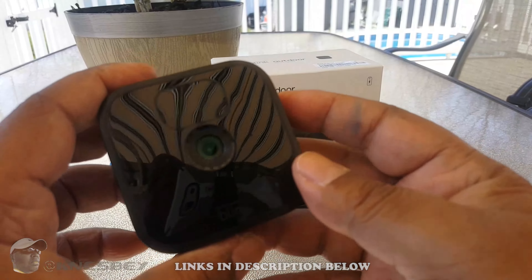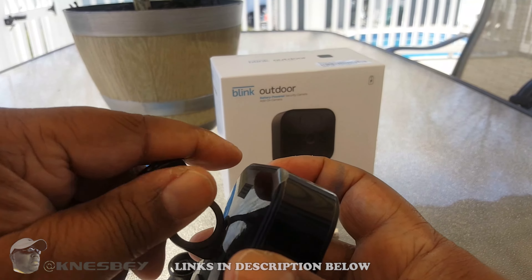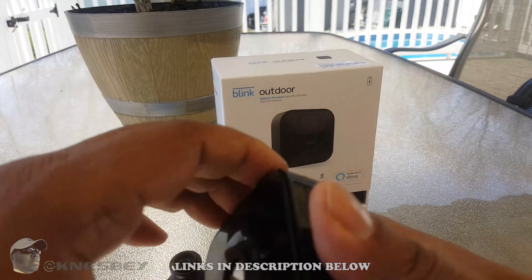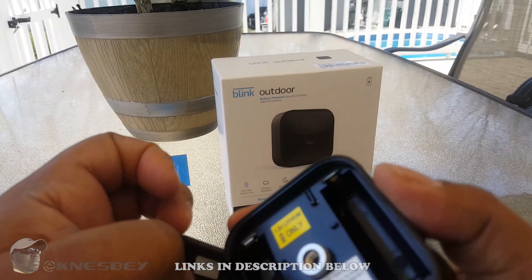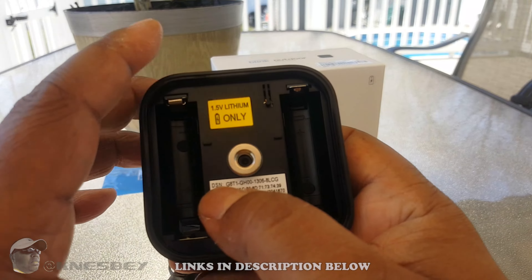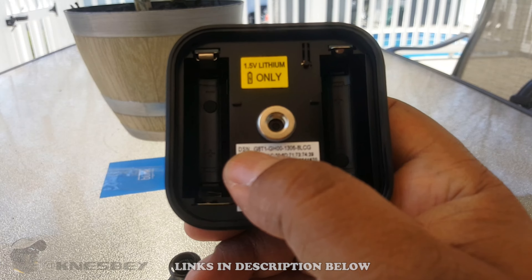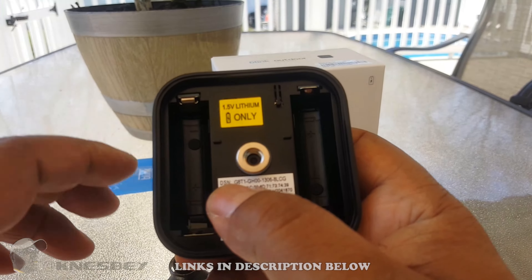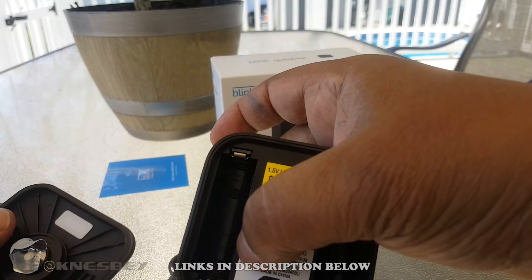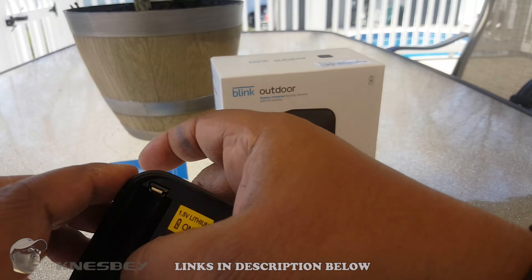I'm going to use the tool to open this up so you can see the inside. After you loosen it up you can unscrew it and it comes right out — that's what it looks like on the inside. There's a barcode you scan to register the camera. Put your two batteries in there and there's your micro USB port so you can run power directly to it.